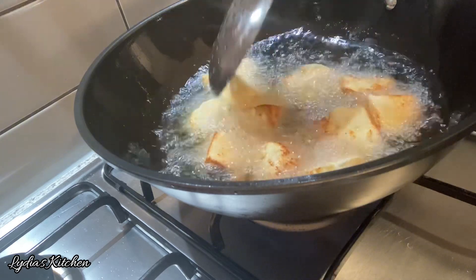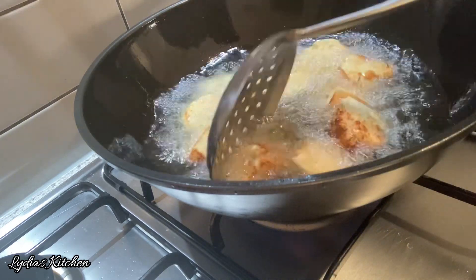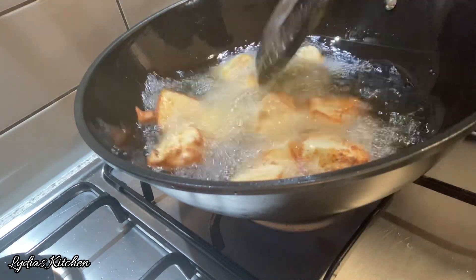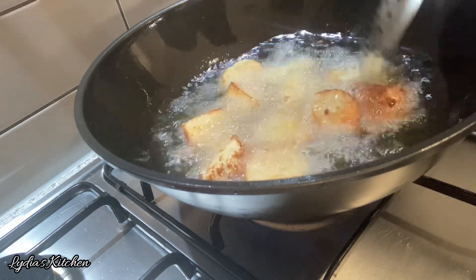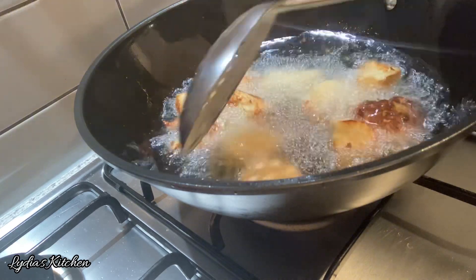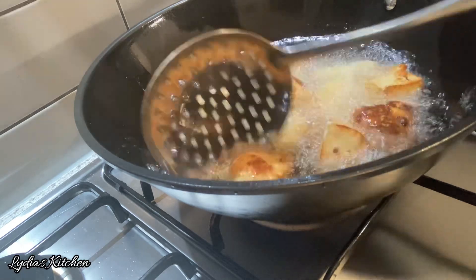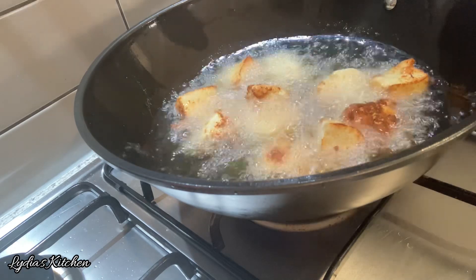Next, I'll go ahead and fry it on medium heat until it's golden and the outside becomes crunchy. I hope you are enjoying this recipe at this point — it's looking beautiful and smells so good, and it's very tasty as well. I hope you give this recipe a try. You can have wagashi with suya spice as well — it goes very well with suya spice and your sauces and stews.